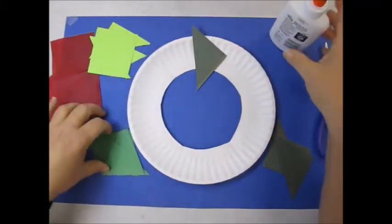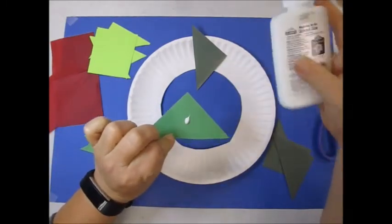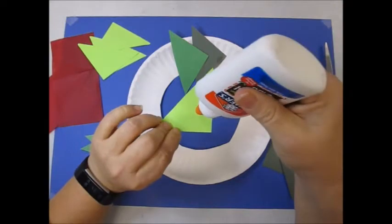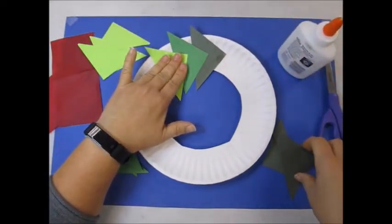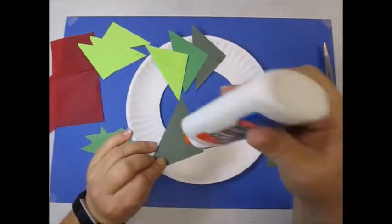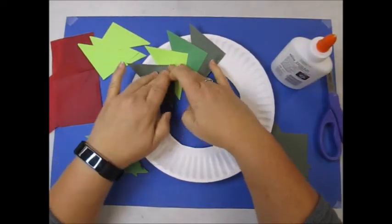A dark one. Now I'm going to the medium color — just a dot of glue. Now I'm going to go to the light green. Keep going around the plate with your colors: dark, medium, light.